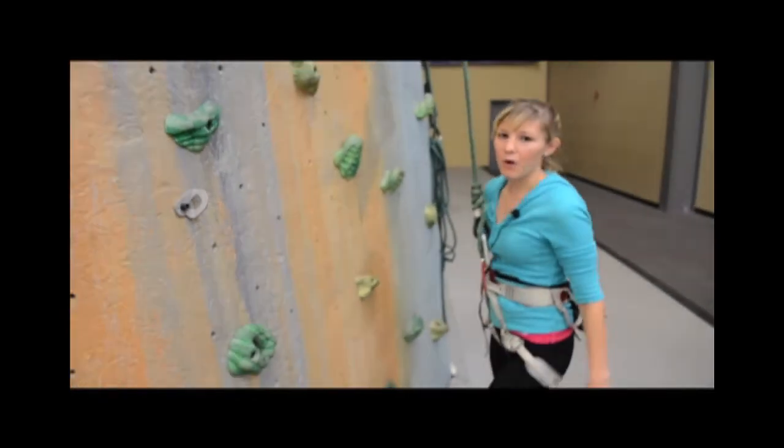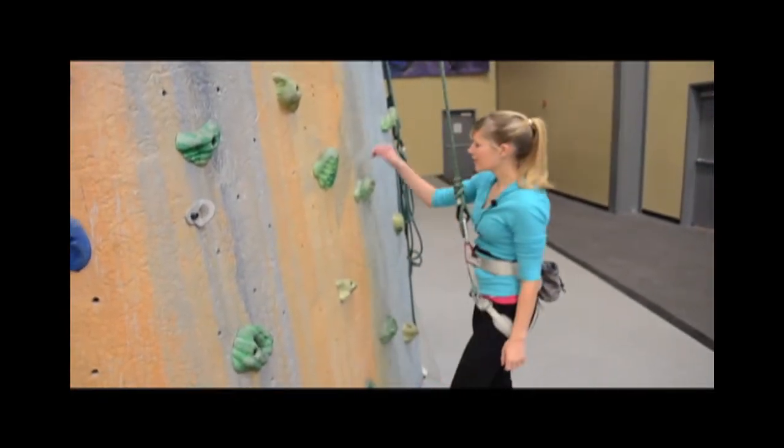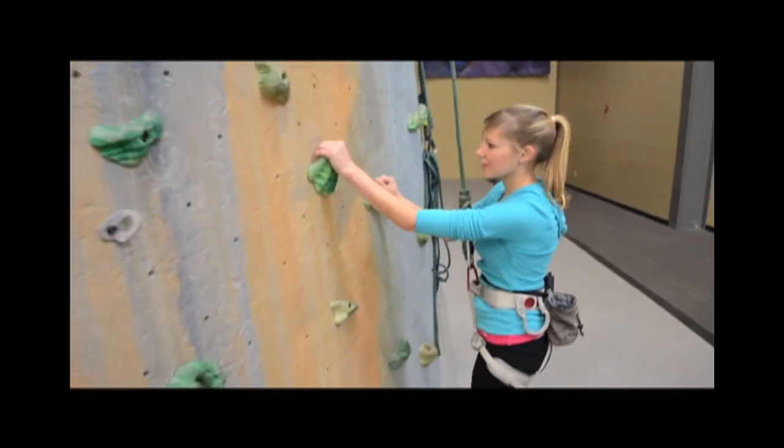I'm going to get on the wall and show you how to use some of these holds. I'll start with these two because they're pretty secure.